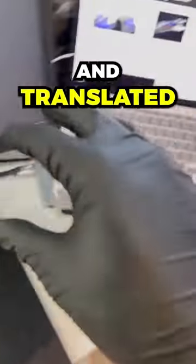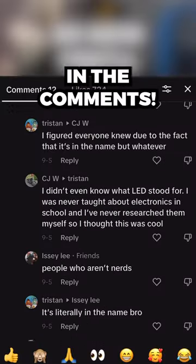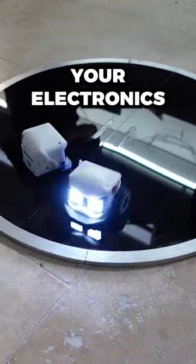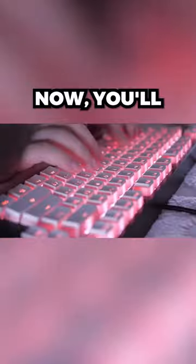This data is sent and translated on your computer, allowing you to send hate messages and argue with people in the comments. Keyboard switches can also be used in any of your electronics projects. Comment what component you want to see next. Now you'll never wonder.